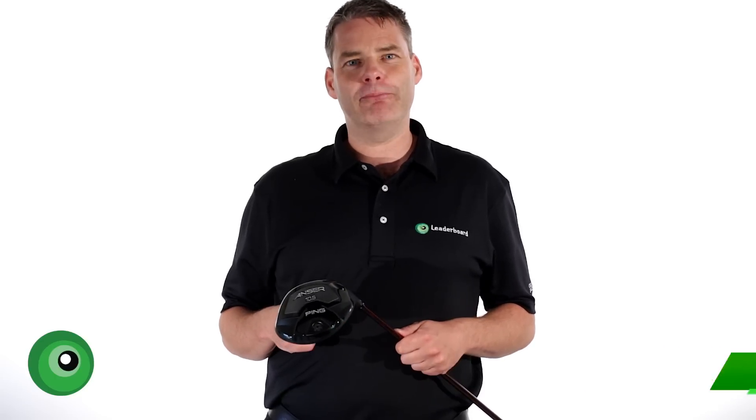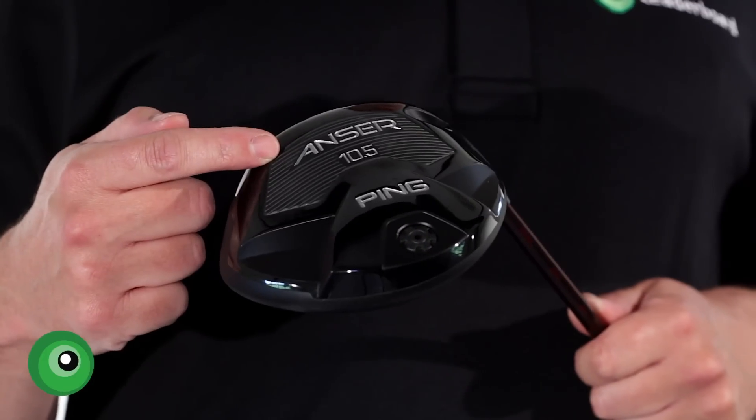Hi, I'm Graeme Green, the General Manager and PGA Professional at the Leaderboard Golf Centre in Reading. And today I'm going to do a product review for Ping's latest offering to the market, the Ping Answer Driver.